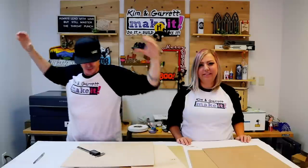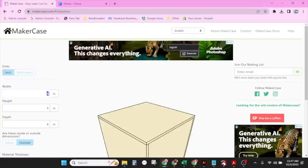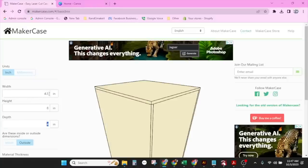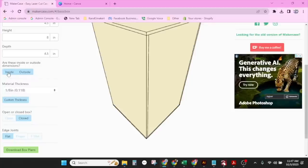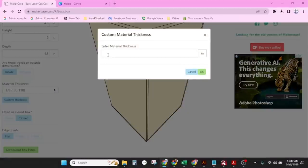Step 2 — we're going to go make our box. We're going to start here at MakerCase.com. This is a free website where you can make different types of boxes. We're going to do a simple box today — I want this one to be tall and skinny, so I'm going to do it four and a half by eight. The depth is also going to be four and a half. I want an image on the outside, so I'm going to use the inside dimension. Material thickness — this is why we use the calipers — we're going to put in our custom thickness, which was .124.